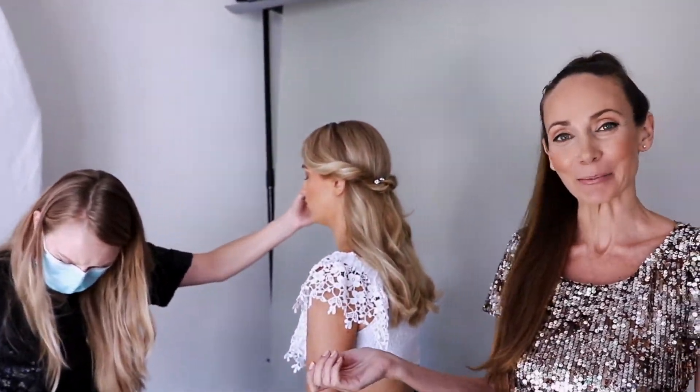Frenchies with charms is the latest addition to our collection. They're perfect for any special occasions such as wedding, prom, red carpet, any celebration, but also if you would just like to glam up your look.